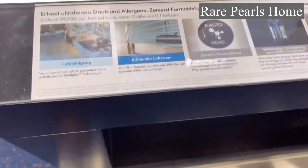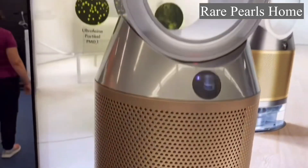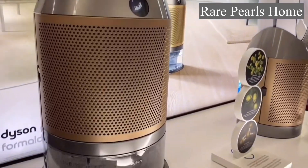With the Dyson Formaldehyde edition you have two options to choose from: one that humidifies, purifies, and also cools you, or just a purifier and cooling fan.